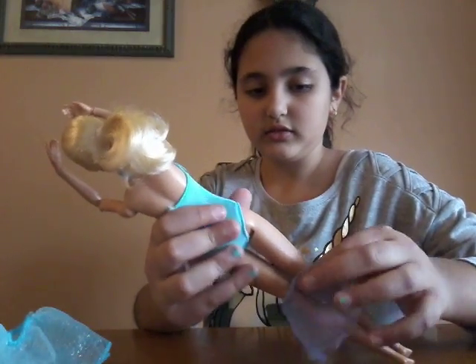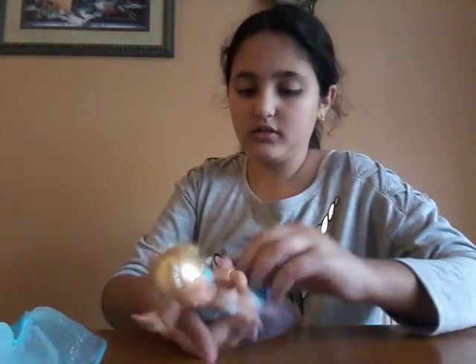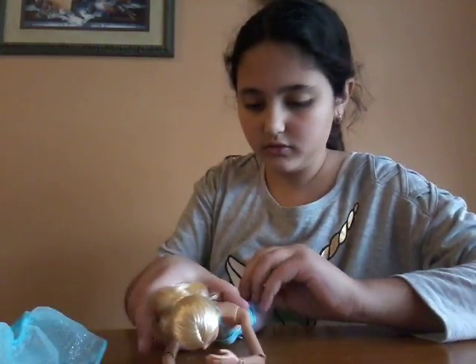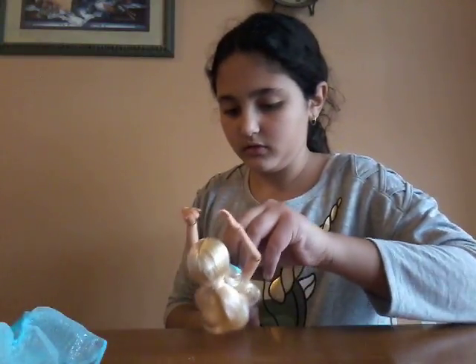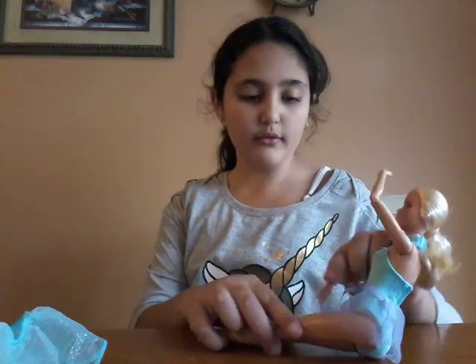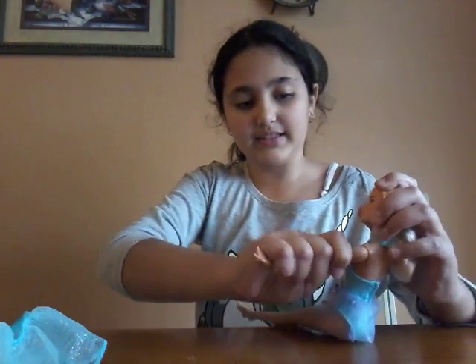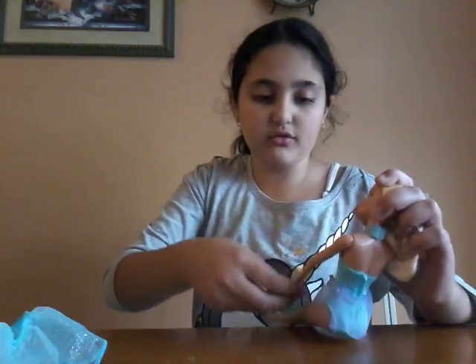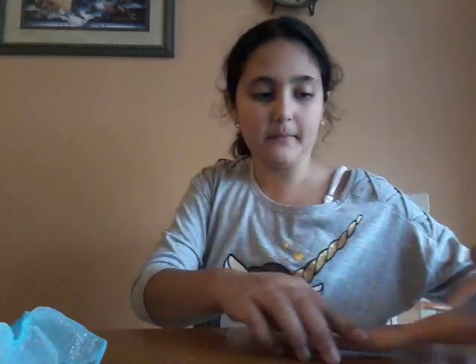It turns out I've finished the ballerina set, so now I'm getting the ice skater set. Starting with this — that looks so pretty! So let's go over what we've got in the past.